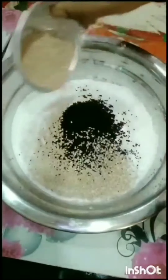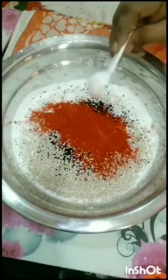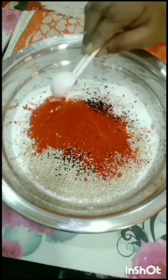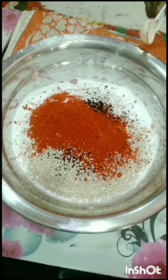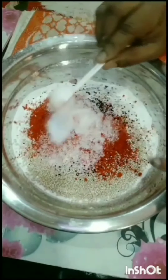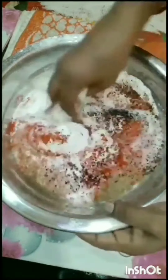Now we need to add 1 spoon, then another spoon. We need to mix it for the right consistency.